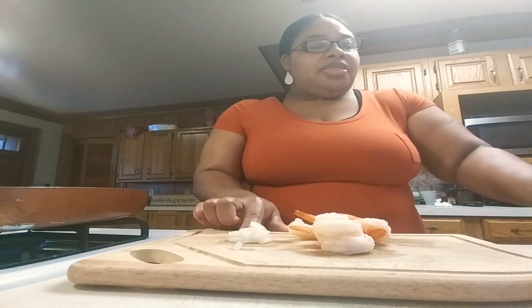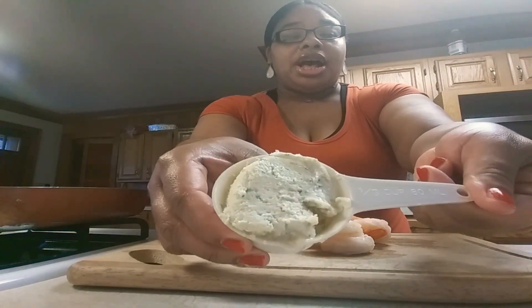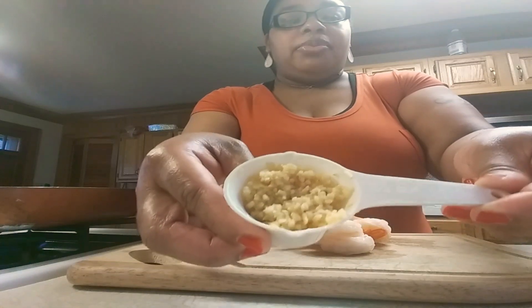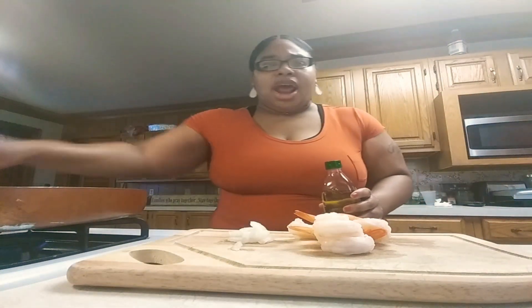On the side I have some onion, one third cup of garlic butter, one fourth cup of minced garlic, and one tablespoon of olive oil.